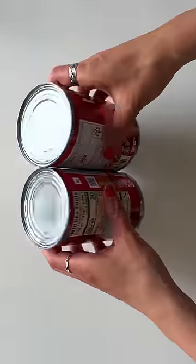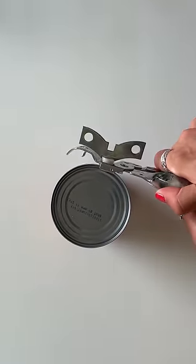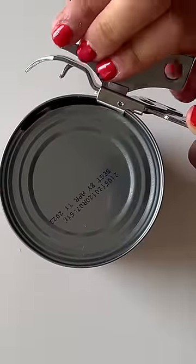But good tomatoes are hard to come by and are really only available during the summer, so whenever I make this stir-fry, I would just end up using sad, unripe tomatoes.